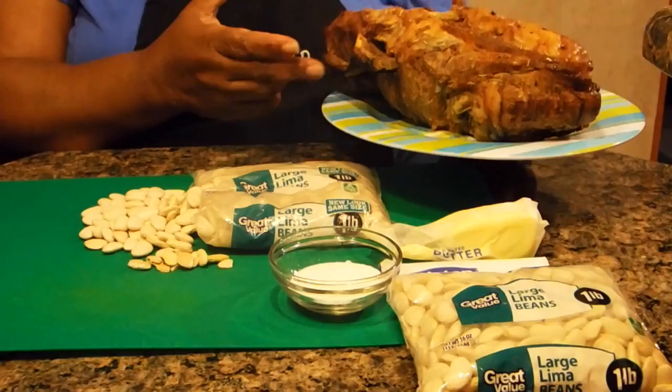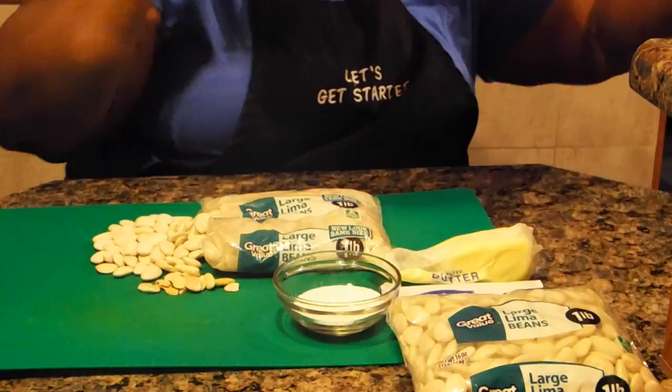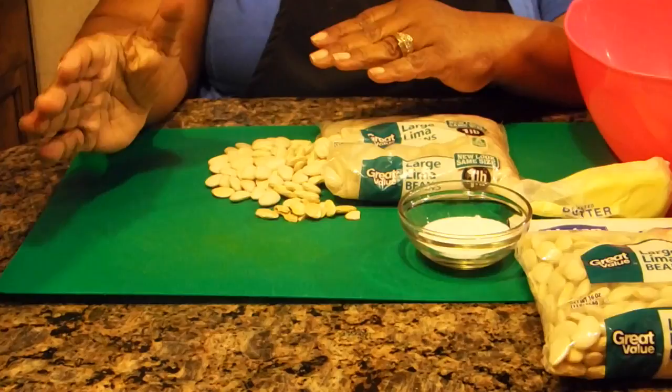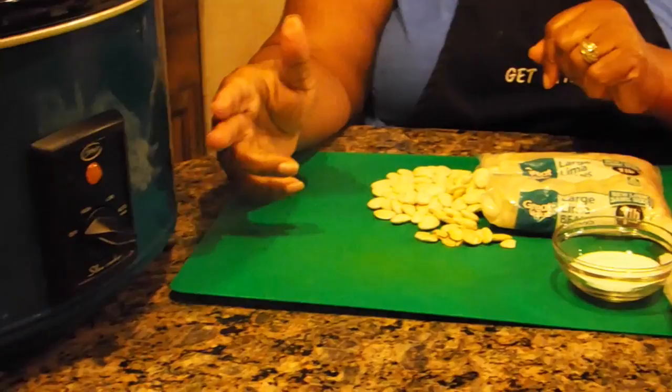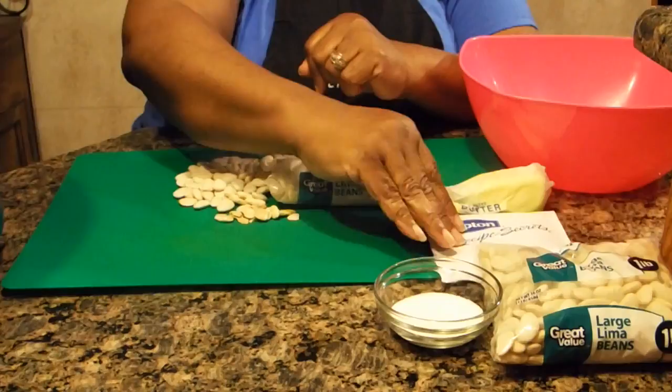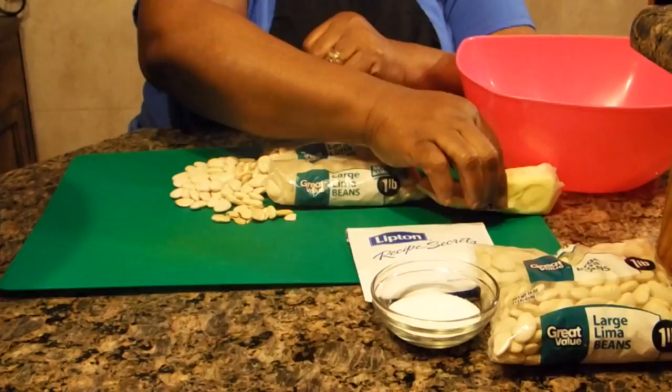I have here a roast that I've had in my freezer for a while, so I'm going to slice that up and put it in my beans for today. Now back in the day we called these Butter Beans, but they are Lima Beans. Here are the ingredients you're going to need: of course the Lima Beans — I have two bags — two tablespoons of sugar, and my all-time favorite seasoning in the world, Lipton Onion Soup Mix.